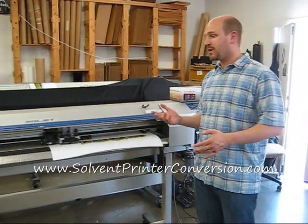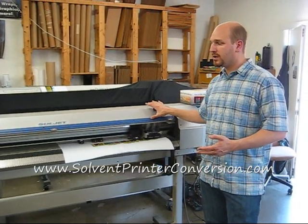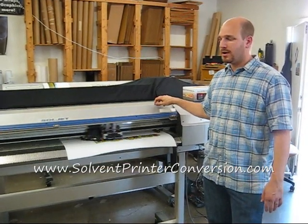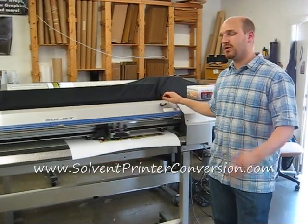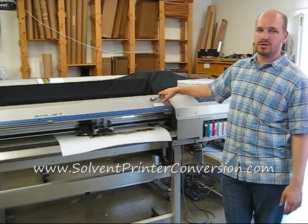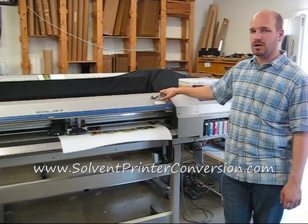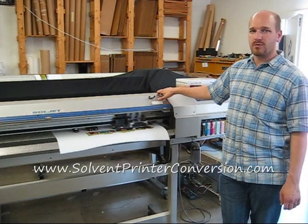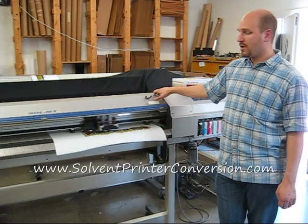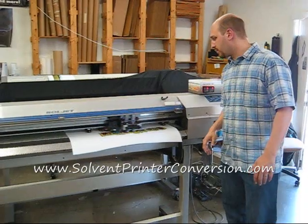If this is a good match, then we definitely ask that you get in touch with us. I've only got one machine just like this that's a true SC500 with this kind of hours on it. We are working on some other machines — there's always stuff coming along. This video was filmed on the 30th of April 2010, so if you're seeing this way in the future, definitely get in touch with us at solventprinterconversion.com. You can email me at dave@solventprinterconversion.com or give me a call at 330-556-5485 and we'd be happy to talk about this machine or what other machines we might have.